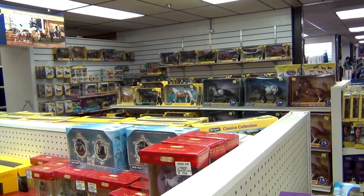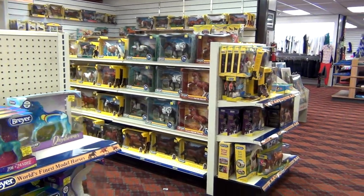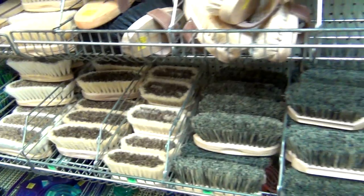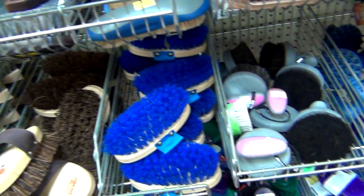Hello everyone, StormyStrike here. In the previous video I went to my local tack shop to hunt for Breyer models. If you want to watch that video it will be in the cards and the video description down below. But in this video I'm shopping at that same tack shop for new grooming tools and browsing through some other horse supplies.